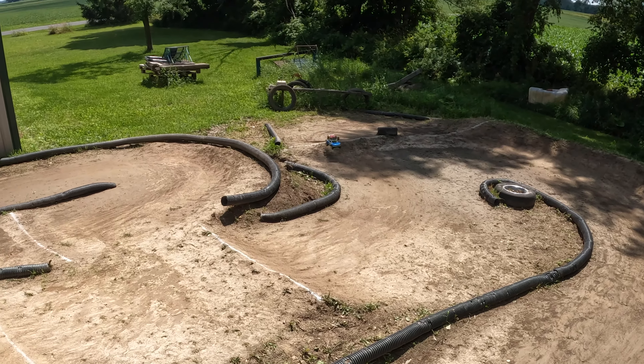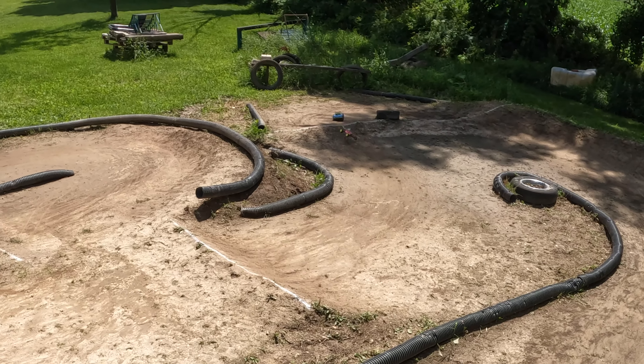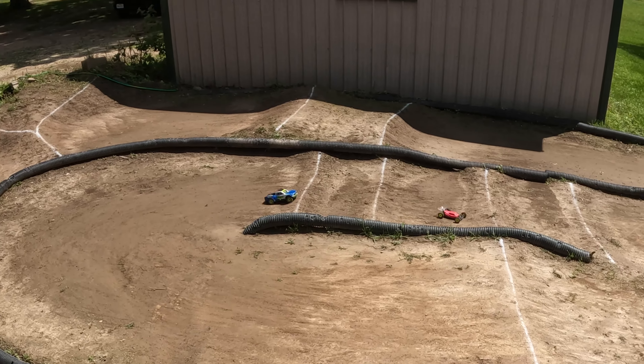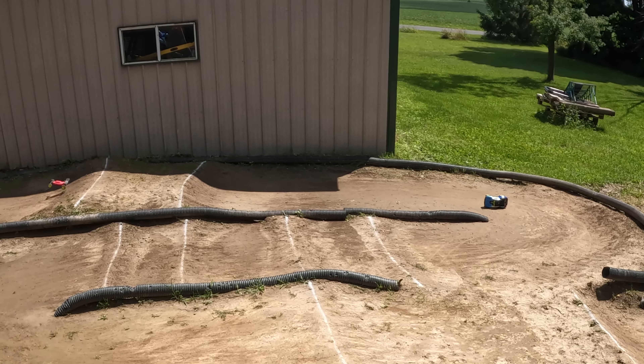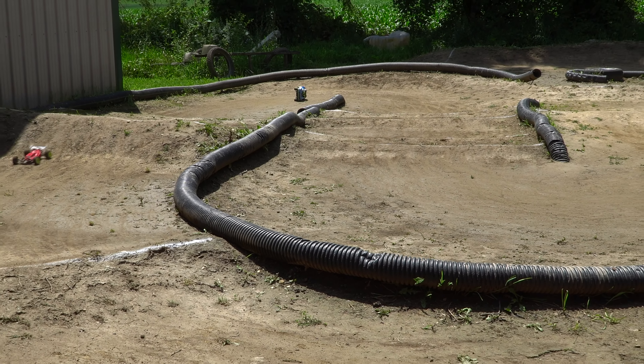Coming up on lap three. I got the lead but she's coming quick. There's a mistake and she jumps by me. Can't get that double — she's pulling away a little bit. Coming into the last lap, see if I can pull something off. It does feel like maybe it's getting a little bit slower; got to be pinned more often than not. That was so close — she's taking it, taking the win.